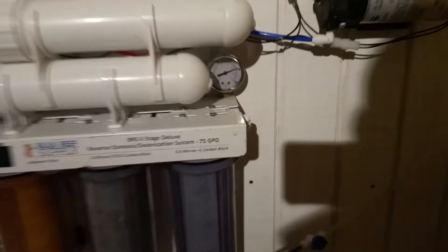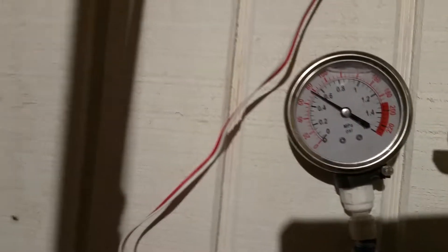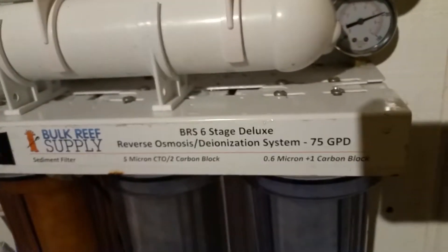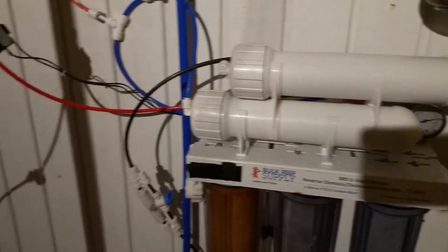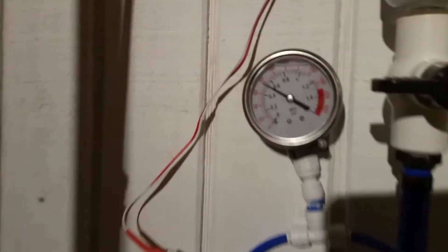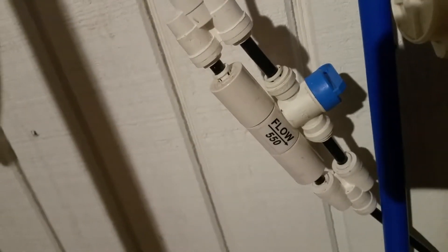Coming in there to the booster pump, it's right at 75-80 PSI going into the membrane. It's a dual membrane — even though this says 75 gallons per day, I got this used and I think the other guy might have added a 150 water saver. Running two membranes like this with this pressure from the booster pump — is this the flow restrictor I should be running? Should I be running the 550?